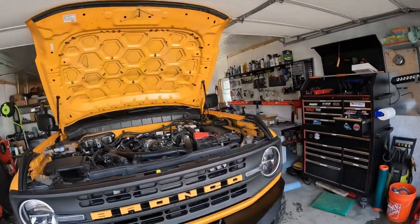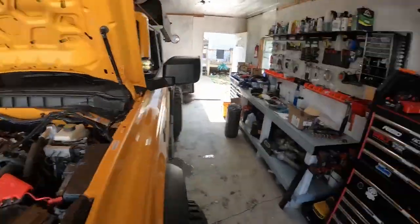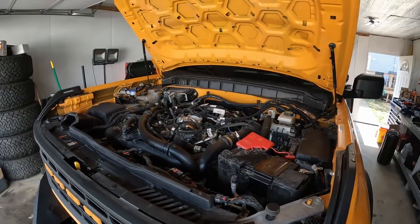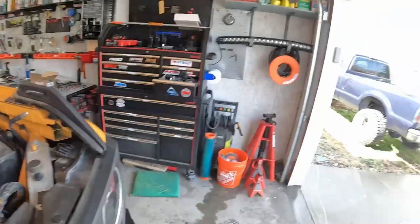How's it going guys? Welcome back to the channel. My name is Bill and in today's video we are doing something on the Bronco that I know some of you are going to say is pointless and a waste of money. Some of you are going to be more along my side of saying yeah, it might not be totally necessary, but it's not going to hurt and I'm going to do anything I can to ensure the longevity of my engine as much as I can.